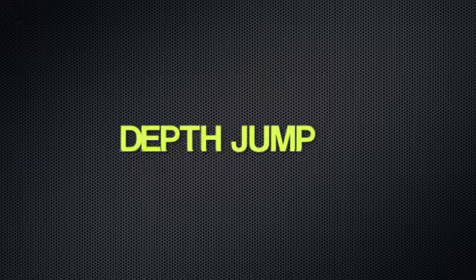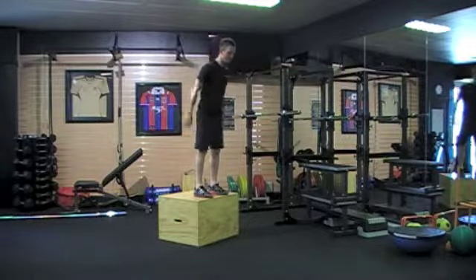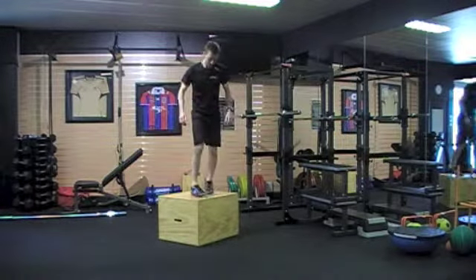I've got some exercises to go through here. The first one is a depth jump. The idea of this exercise is simply to land softly — you want to land in less than a one-quarter squat.